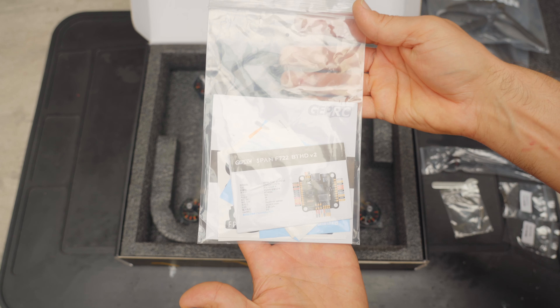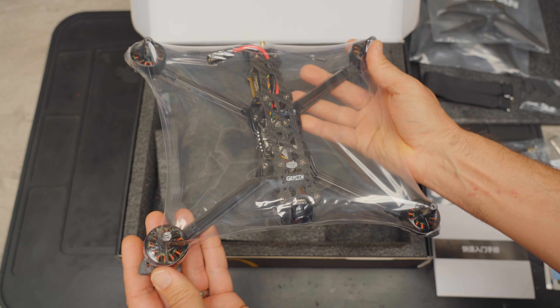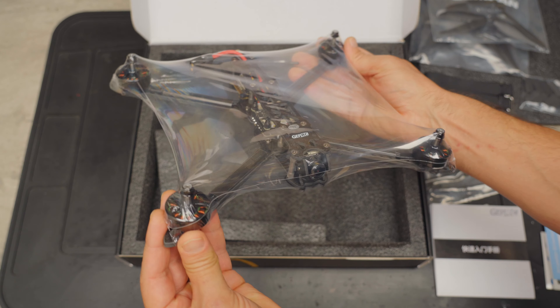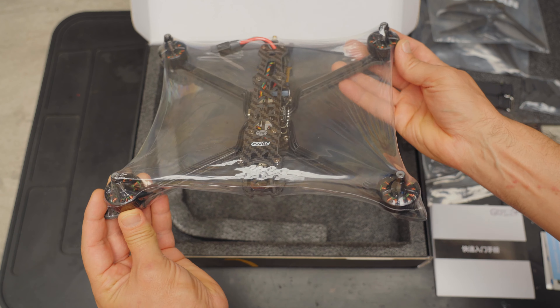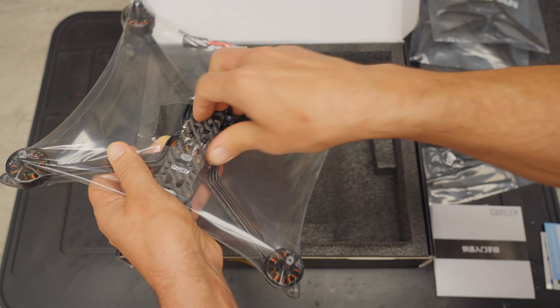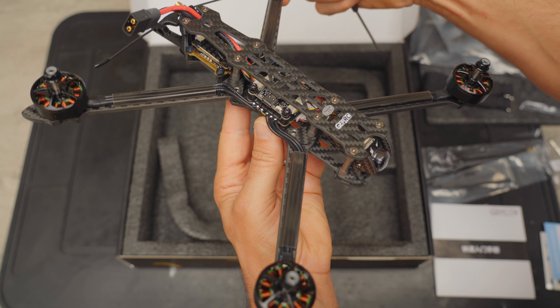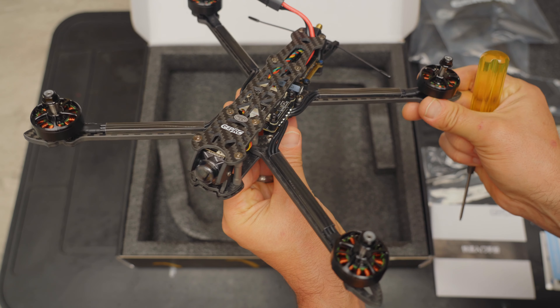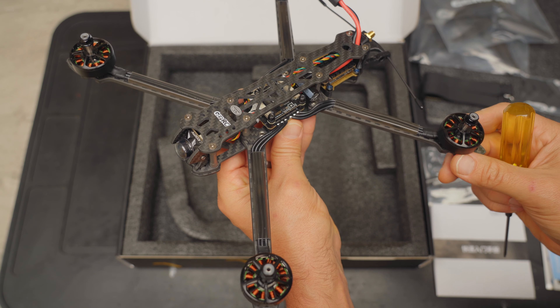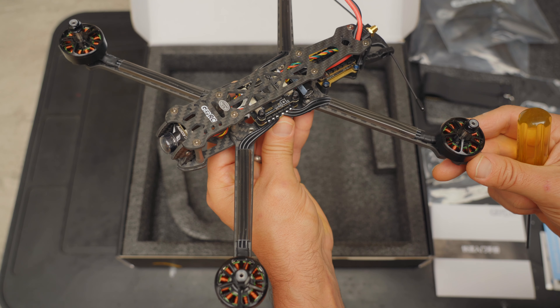You get a bag with your documentation. What I love about GEPRC bind-and-flies is how they ship them sealed in plastic — you feel like you're getting something truly factory fresh and just for you. After tearing the plastic off, my first impression is that it's a typical GEPRC bind-and-fly, meaning the quality of the build and components is really very, very high.